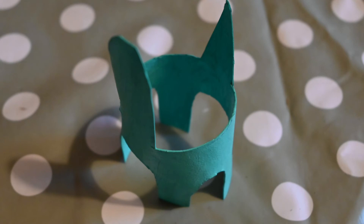Cut out the dinosaur. Now paint the dinosaur in green inside and out and leave to dry.